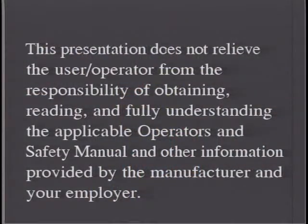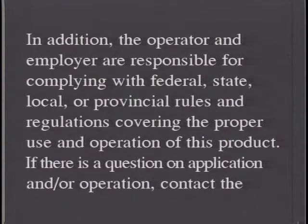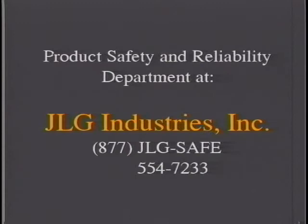This presentation does not relieve the user operator from the responsibility of obtaining, reading, and fully understanding the applicable operators and safety manual and other information provided by the manufacturer and your employer. In addition, the operator and employer are responsible for complying with federal, state, local, or provincial rules and regulations covering the proper use and operation of this product. If there is a question on application and or operation, contact the product safety and reliability department at JLG Industries Incorporated at 877-JLG-SAFE.